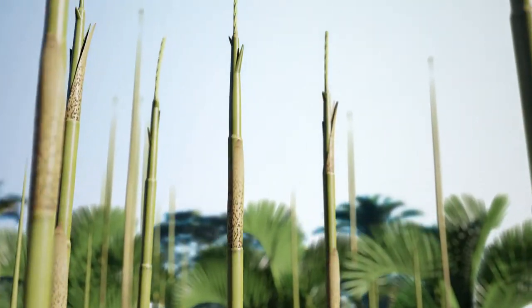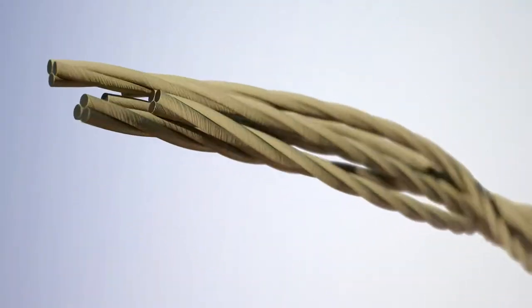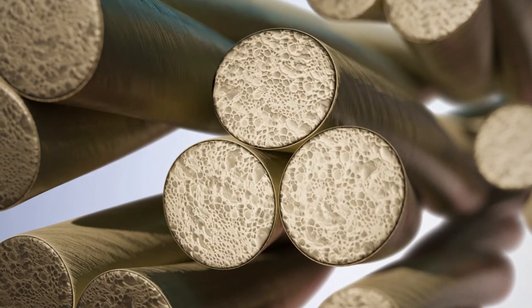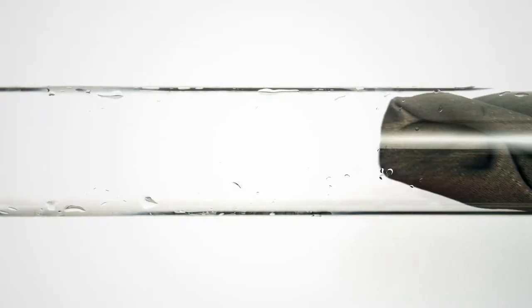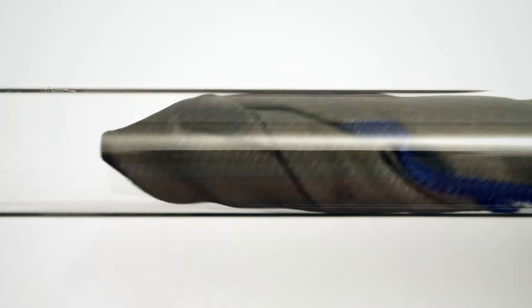The Bamboo Charcoal yarn we use has a cross section filled with micro gaps and holes. This makes it exceptional at wicking water across it, as well as allowing water to evaporate away. Keeping your pads dry matters, and the fastest wicking material does this best.